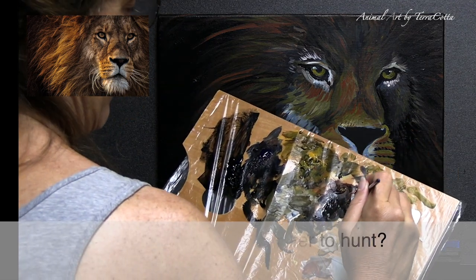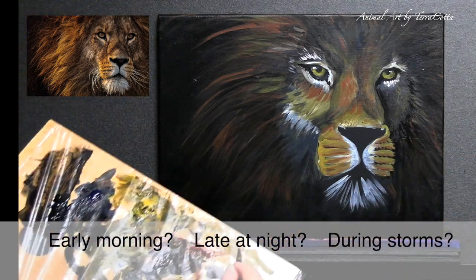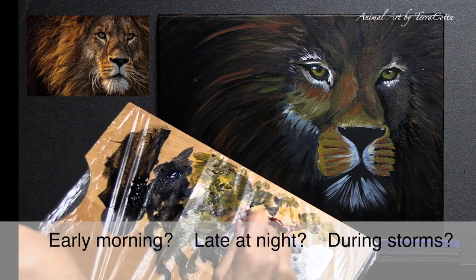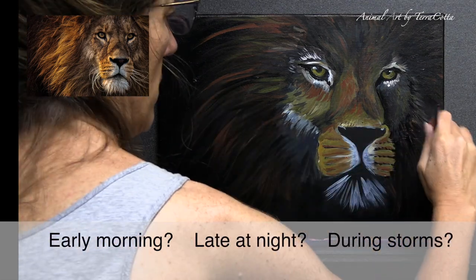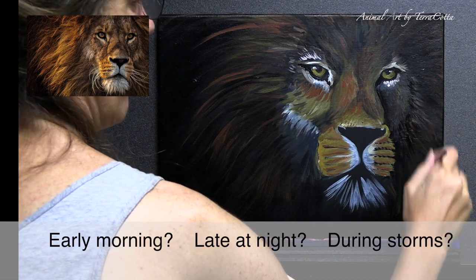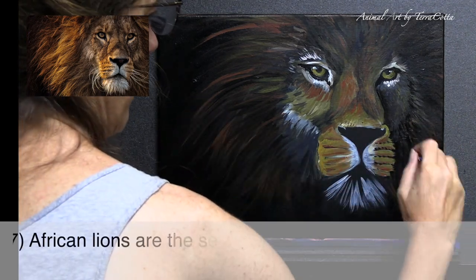Number six: when do lions prefer to hunt? There were two answers here — they like hunting late at night, but they really like hunting during storms because their scent doesn't travel and they can get really close to an animal. So during a storm if you're out on the savannah, just watch out!